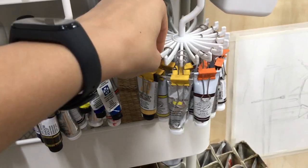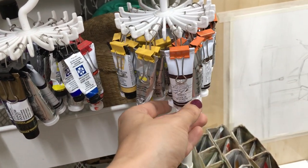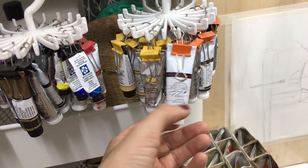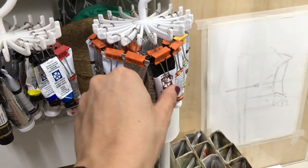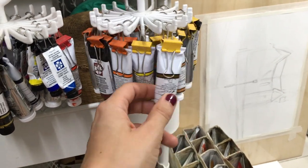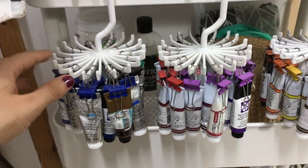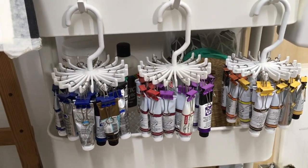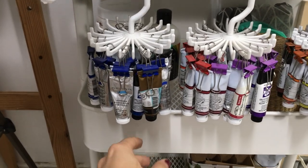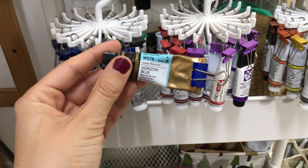These are my tube colors — I have Winsor & Newton, a lot of Daniel Smith, and of course my beloved M. Graham. I really like M. Graham — I actually have most of the sets they offer that don't have duplicates. I ordered all of them a few years ago after seeing it in a YouTube video. This tie-organizer system is a great, easy way to find the tube you're looking for. I also have some Mission Gold — particularly the Horizon Blue, which I use for pretty much everything.